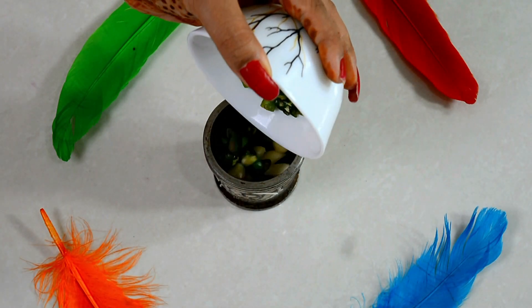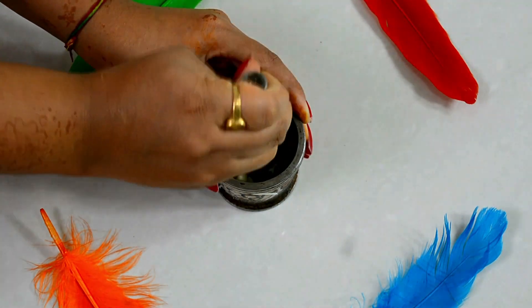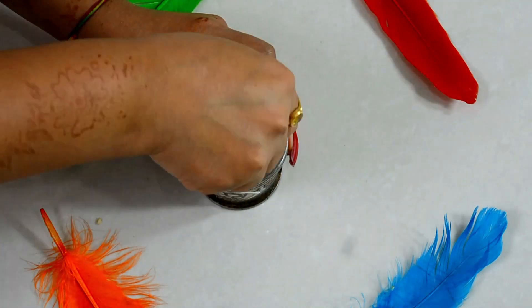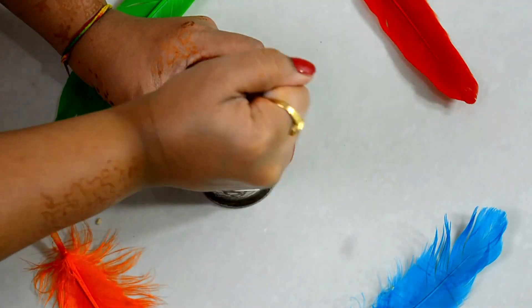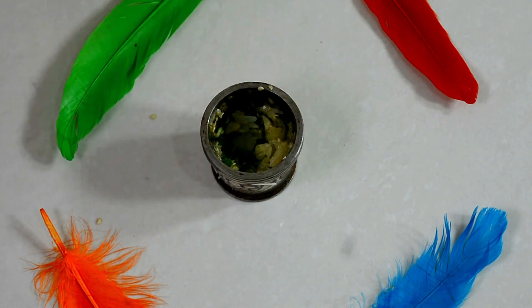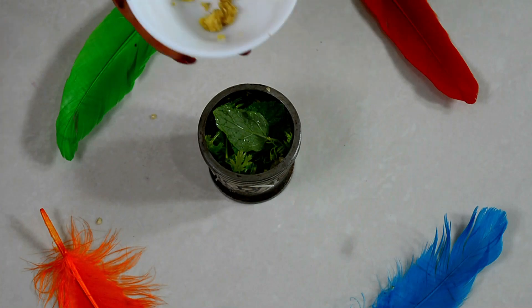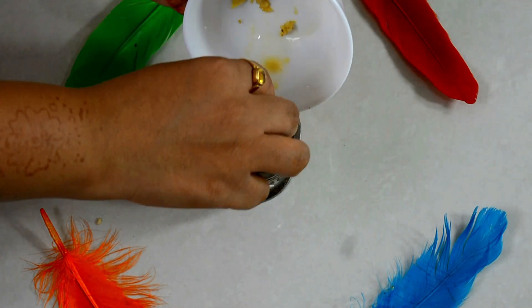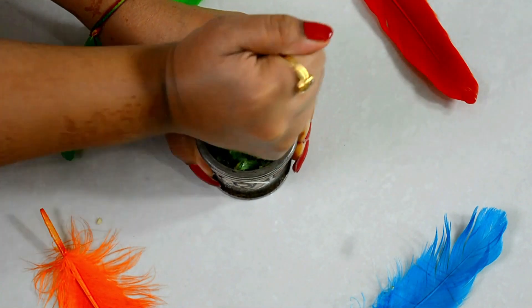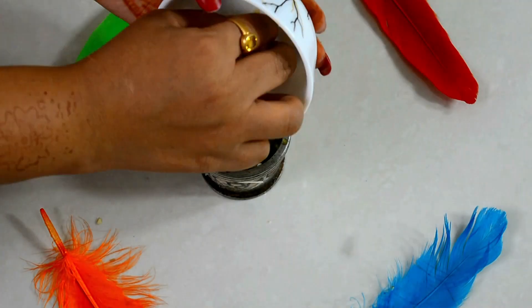Also add green chili. Grind both of them together. Grind to a paste — I have a very small amount so I will grind everything together. This is a dry chutney so grind until you get a good consistency. The taste is good.